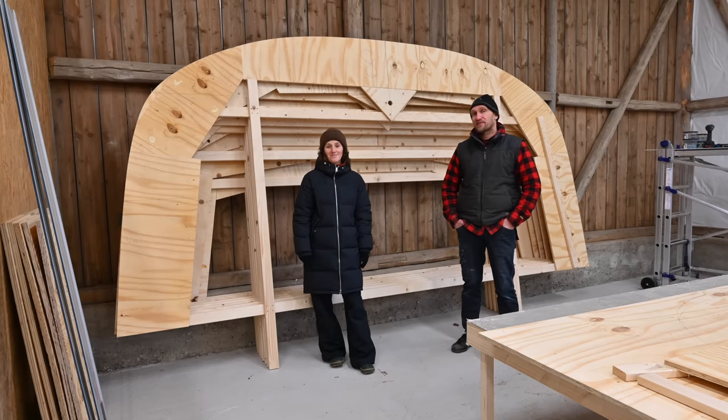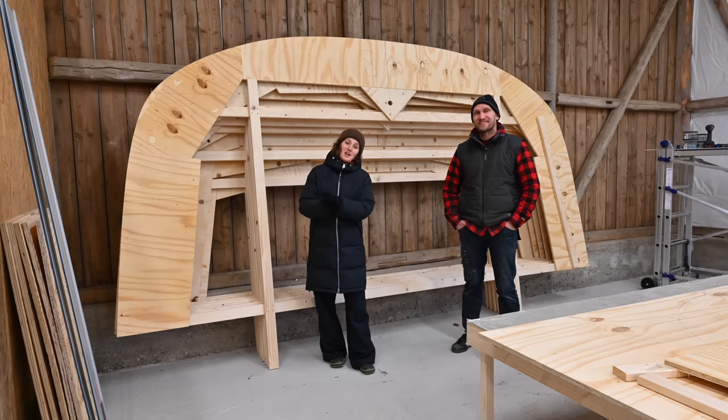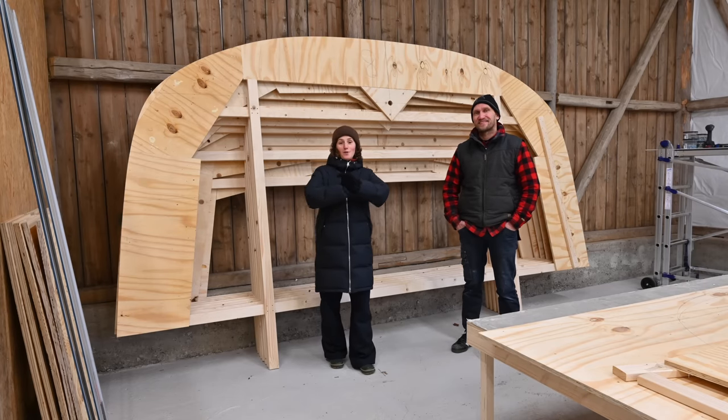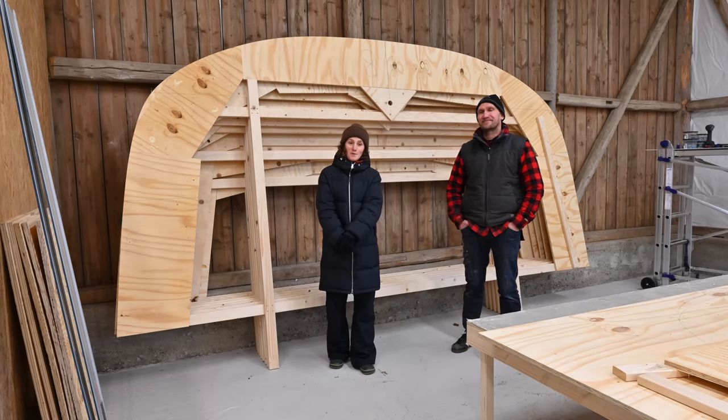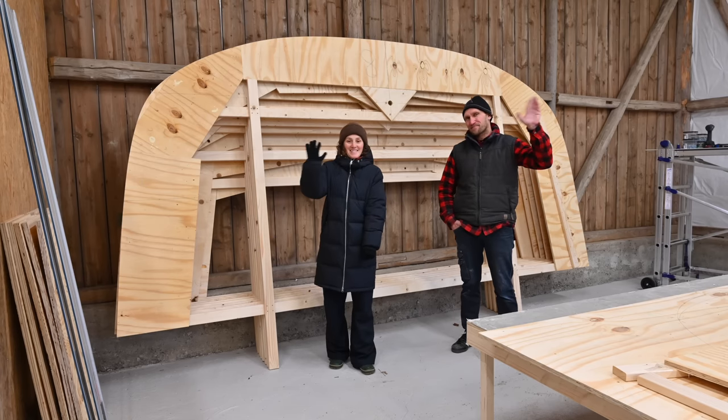So that's it for this week. Thanks a lot for watching and don't forget to subscribe. If you enjoy our videos and channel, we would really love to have you joining our Patreon crew. It's kind of cold out here — let's get inside. See you next week! Bye bye.